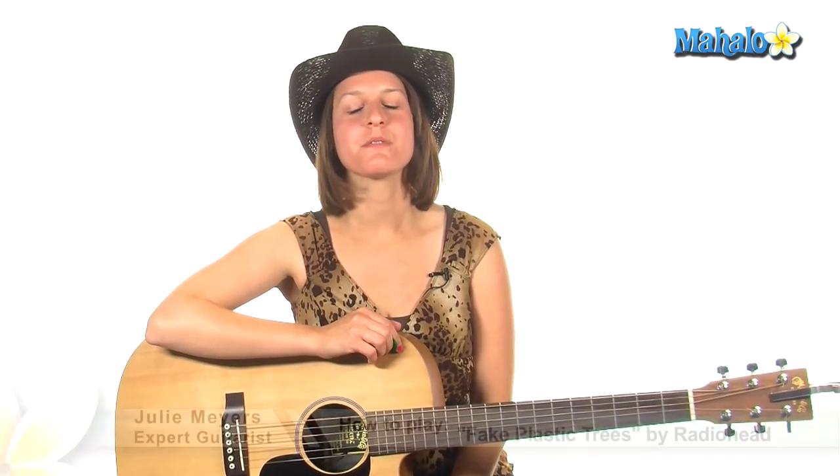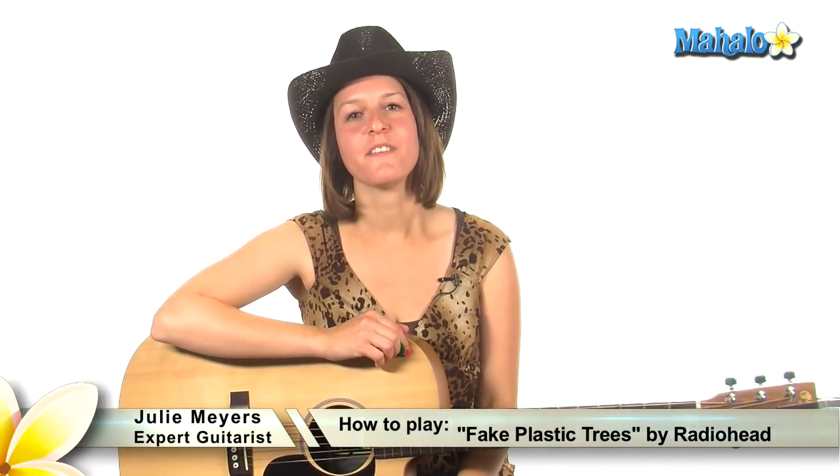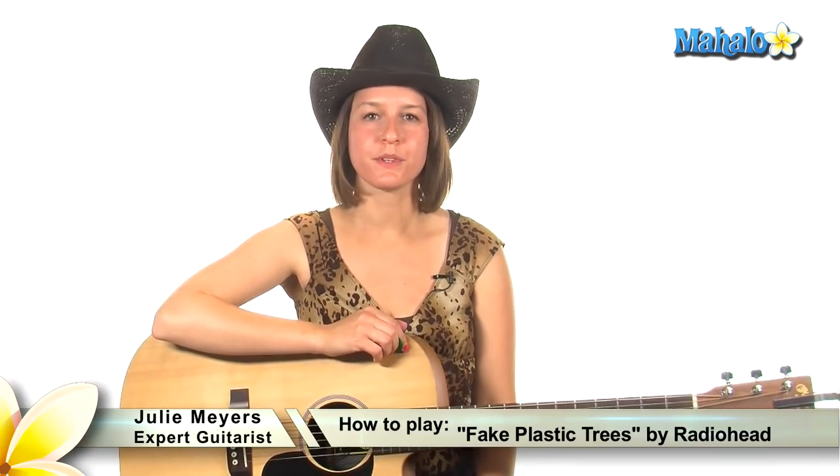Hey everybody, it's Julie at Mahalo and I'm so excited. I'm going to teach you one of my all-time favorite songs, Radiohead's Fake Plastic Trees. Beautiful, beautiful little song, and word has it that Thom Yorke actually sang this in one take, so more power to him if that's true. Let's get started.